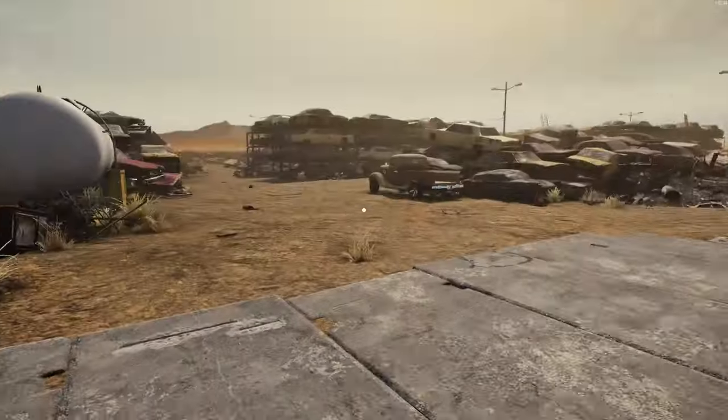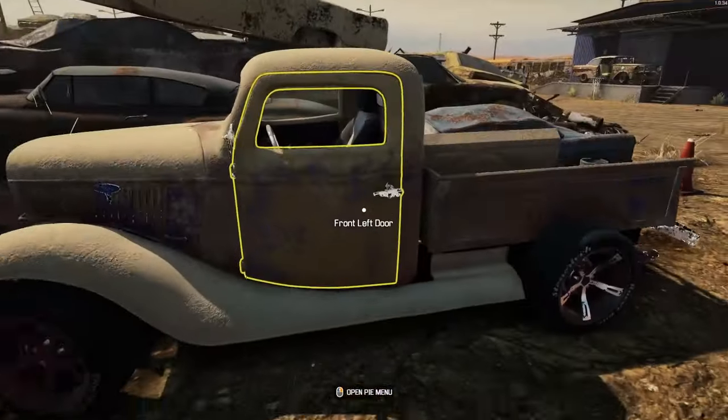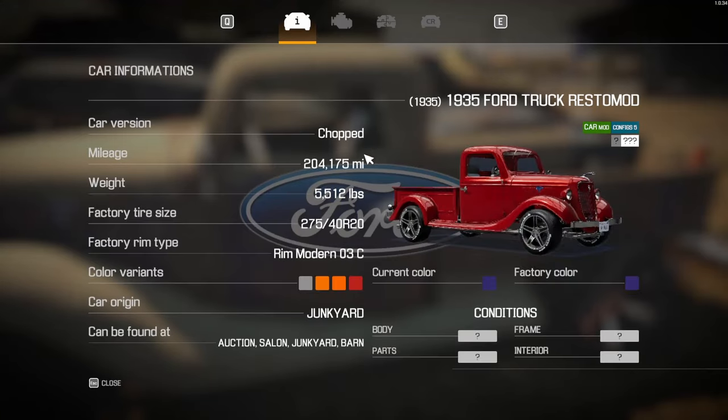Alright, amongst the rust and the dust, we will find something. We'll take it back to the shop. Now, this truck right here is another truck — this is a chopped 204, a nice 1935 truck.